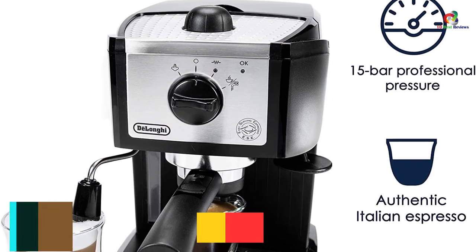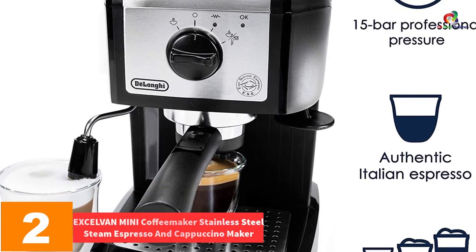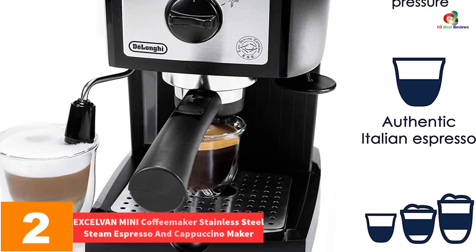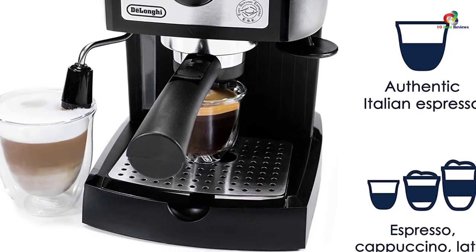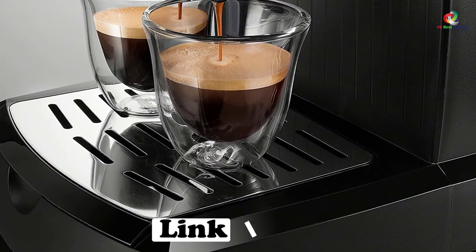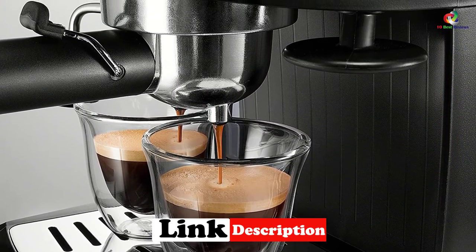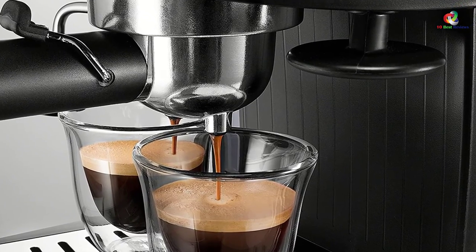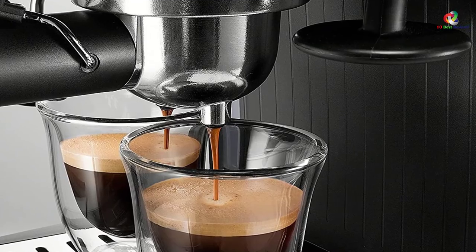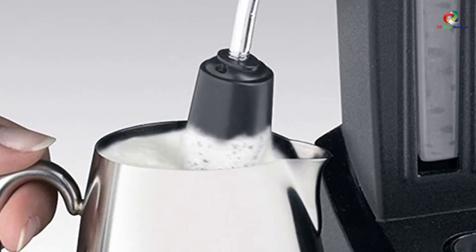At number 2, we have the XLVAN Mini Coffee Maker Stainless Steel Steam Espresso and Cappuccino Maker. The XLVAN was designed for those who truly enjoy the taste of coffee, with a 3.5-bar working pressure to make a high-quality coffee drink. The included carafe has a 4-cup capacity, and the machine is designed to be safe with a boiler cap and automatic pressure release. It comes with a removable drip tray for cleaning, and the filter is made from stainless steel.